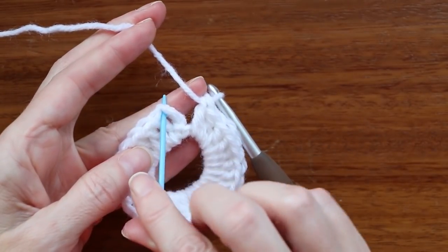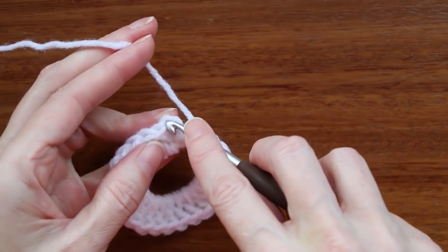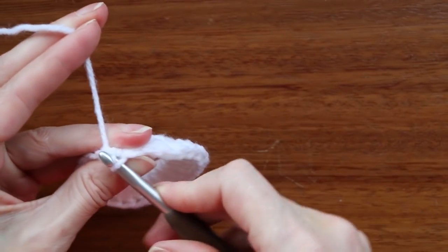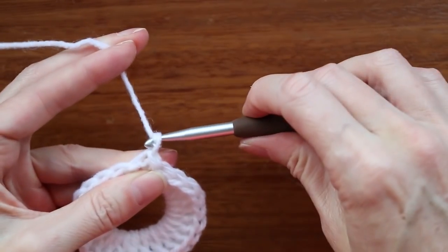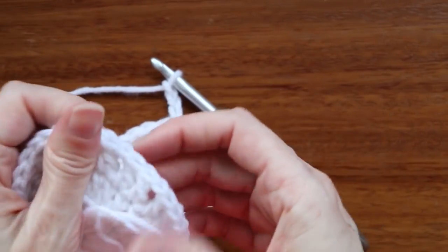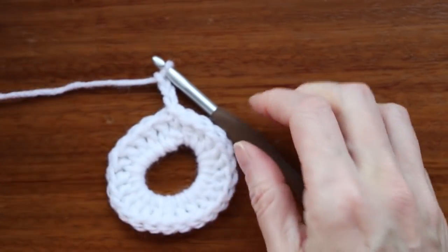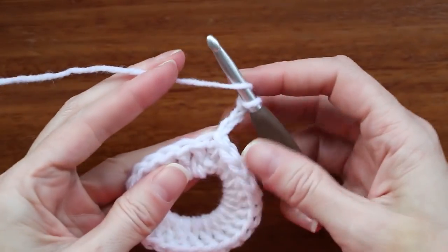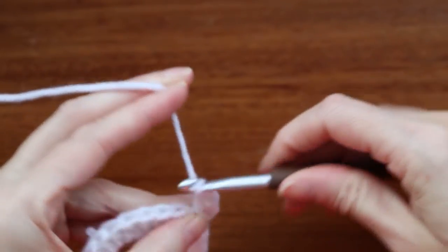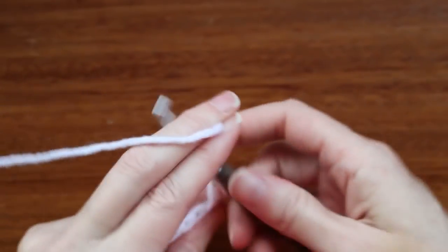Slip stitch again to the top of that chain three — just right into that same spot. Push your hook in, two loops of yarn on your hook, grab your yarn and bring it through, turn your hook and bring it through. Chain three: one, two, and three. Now we're going to do the same row as before — two double crochets, a chain one, and two double crochets. Go into the next stitch, the one you have to pick up, make a double crochet, chain one, and two more double crochets, one into each of the next two stitches.